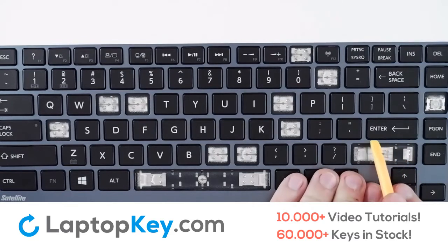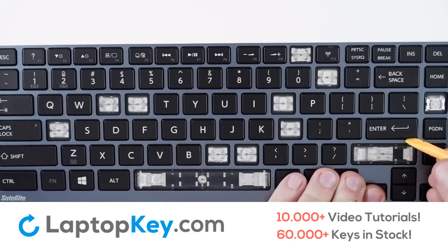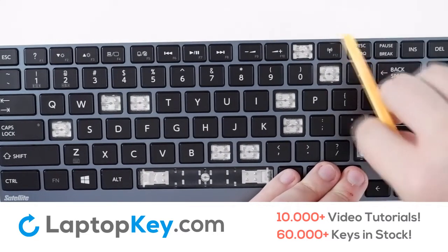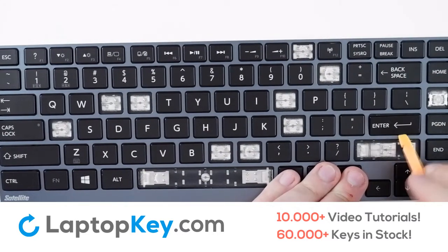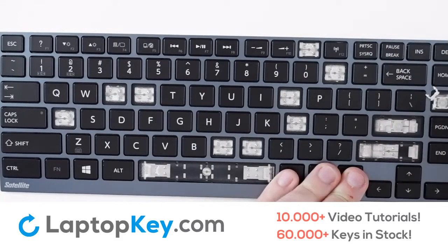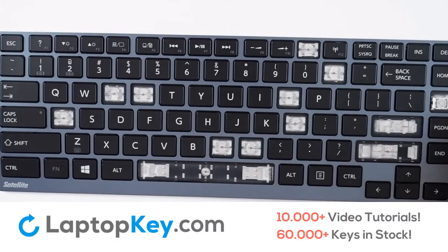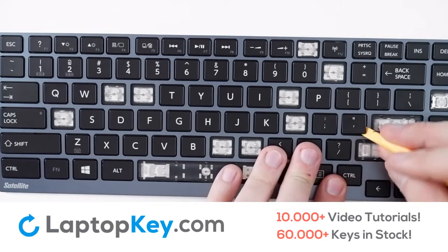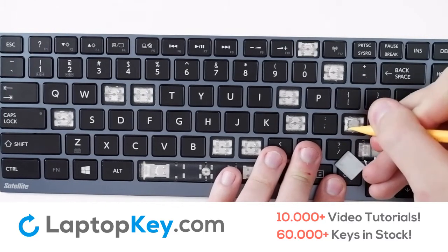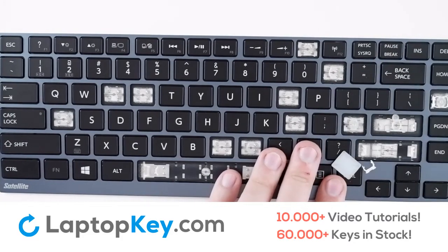To begin removing the Enter key, simply insert underneath the key and run the tool around the edge gently until you feel some give. You may notice the clips pop off alongside. If you need to remove the clips separately, simply unhook from the sides with a gentle push.